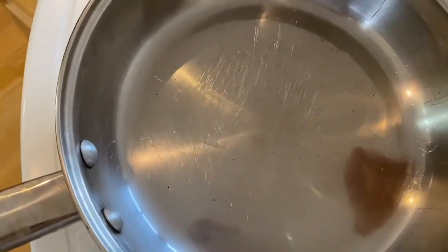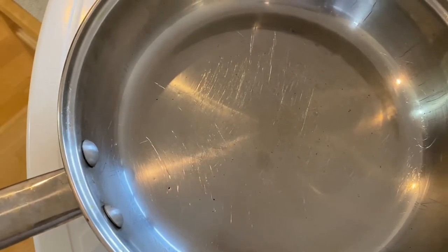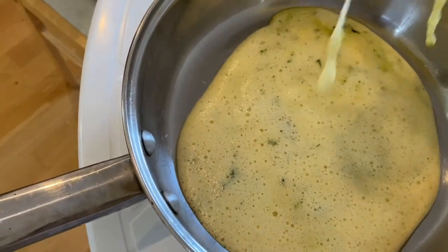I greased this pan, and if you don't grease it, you can use parchment paper so it doesn't stick. Now I'm going to pour the mixture into this pan.